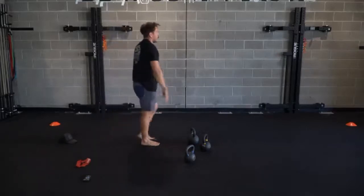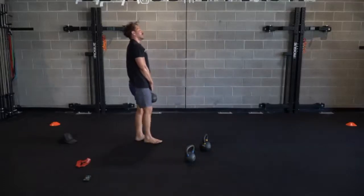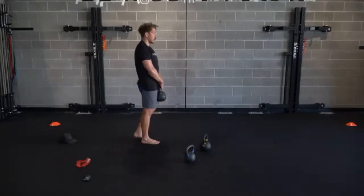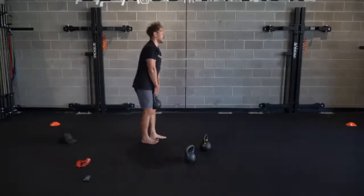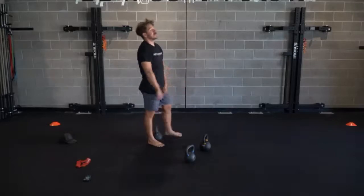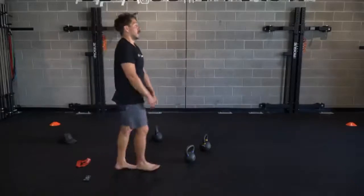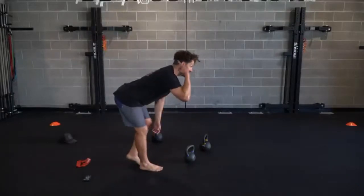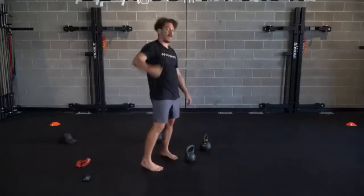Right leg forward, RDLs - here they go. As we're hinging, I caught myself letting my head come up. There's a nice little curve here - we're going to try to keep a straight line from head to butt. Weighted sit-ups, we're going in five, in three - 30 seconds, let's get it, guys. Weight on that chest.